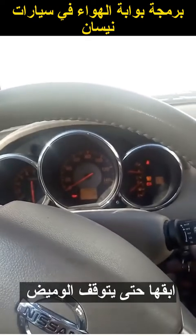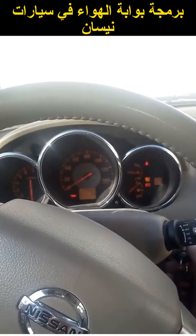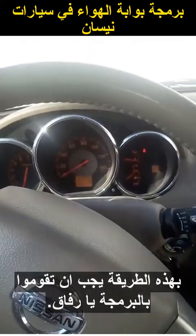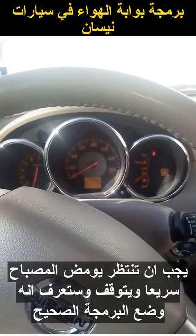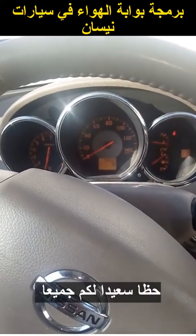Keep your foot down, keep it down until it goes solid. Take foot off and start within three seconds. That is how you do it. You have to wait for that light to flash quickly — then you know that it's in learning mode. I hope this helps somebody. Good luck, everybody.